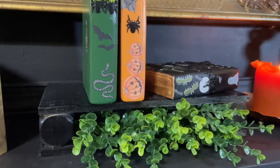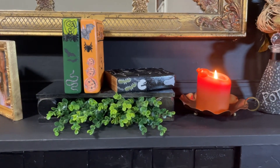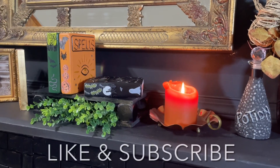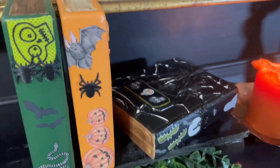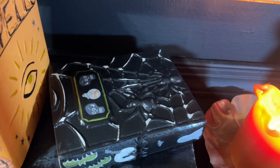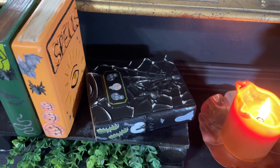All of these books turned out absolutely adorable and I would love to see your spin on them! If you decorate and DIY these books, do tag me on Instagram — all the information is in my description box below. Let me know which one was your favorite, don't forget to share this video with your friends and family, and thank you so much for stopping by today. I will see you all on the next one — take care, God bless, bye!